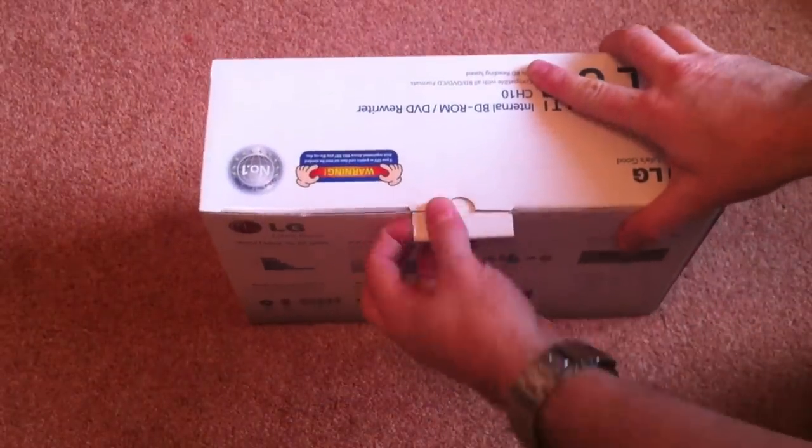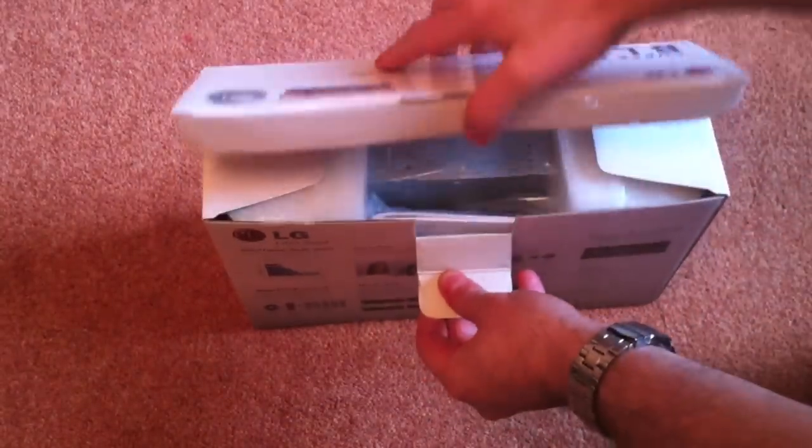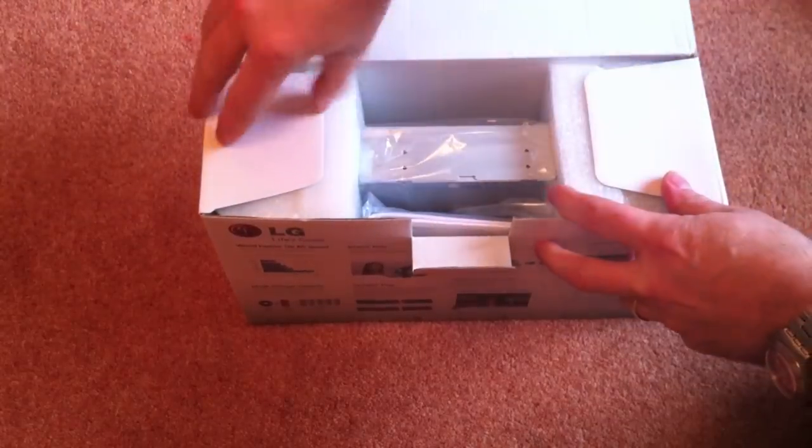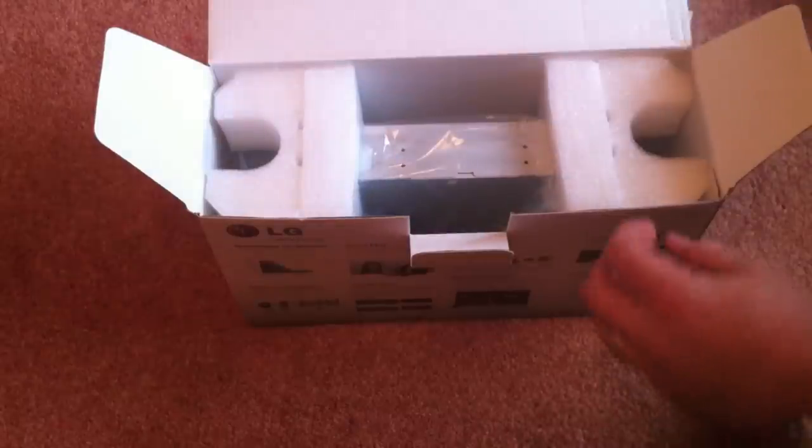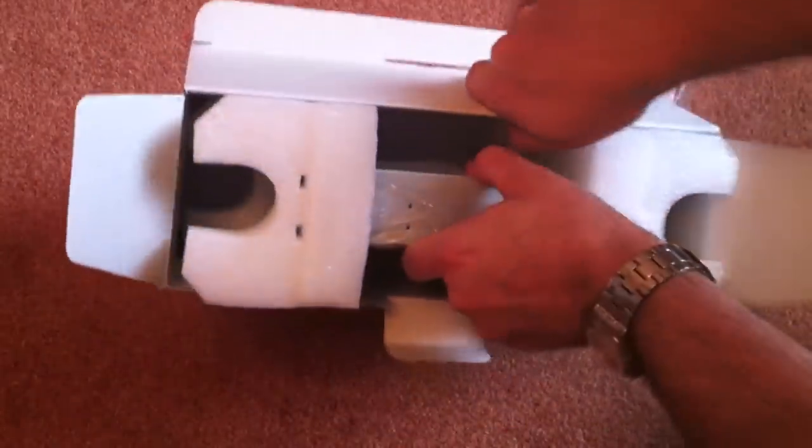As you can see, the box is pretty standard plain white box. It's a bit of a kick with the looks of it, so let's see what's inside. We've got the packet of goodies there since it is a retail pack, so we've got everything in there. Let's see what the unit's like.